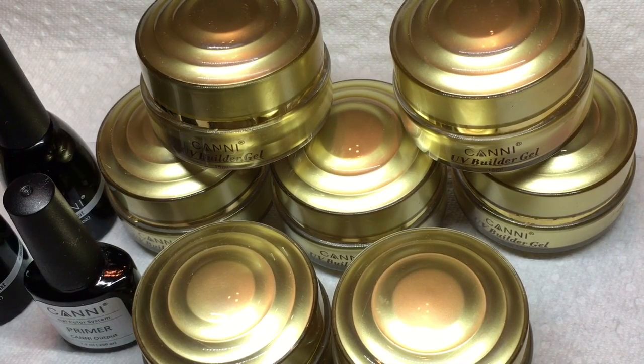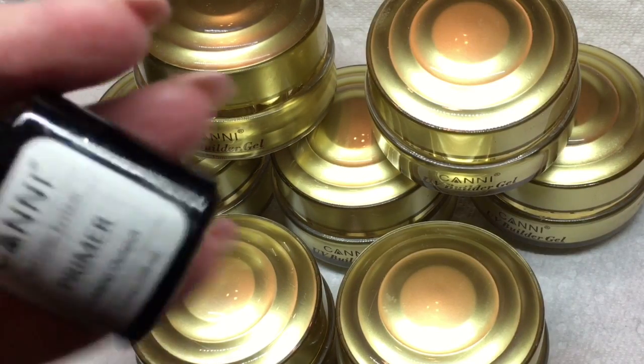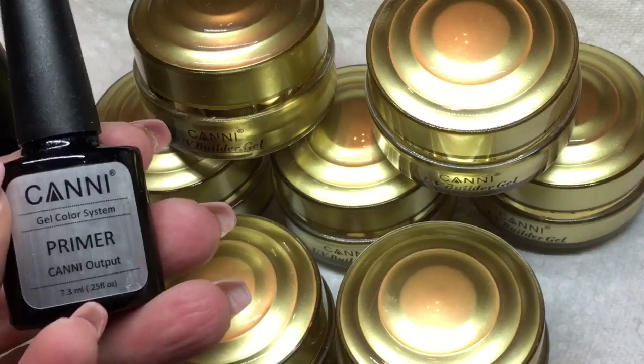I also purchased at the time some Canny builder gels, and I have to say hands down my favorite gel I've ever used for building and sculpting. It actually has a primer, a top coat, and a base coat, and so I bought that as well and I have some different colors. There's a jelly series and a solid color series of builder gels, and I absolutely love them, so I had to share it with you.